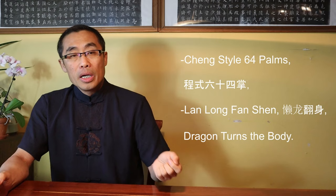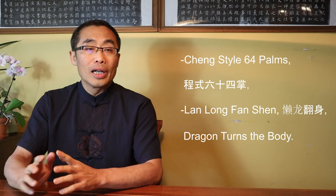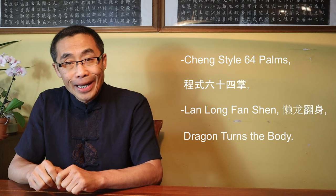In the Chang style 6-4 palms, there are some palms that use this type of body posture. I will use part of the Lan Long Function, or Dragon Turns the Body, as an example to introduce this exercise.